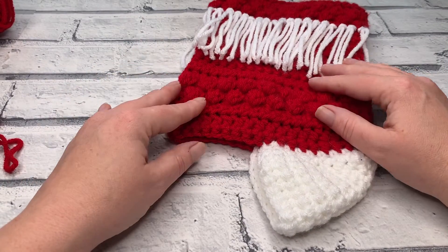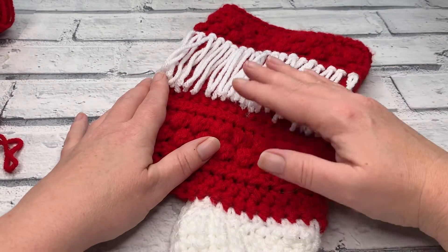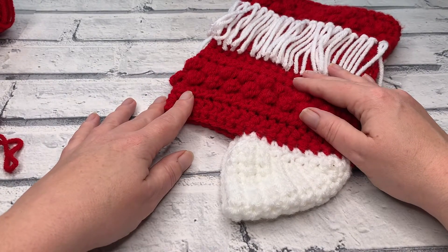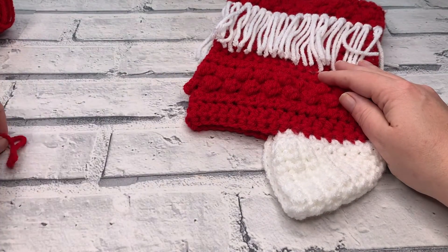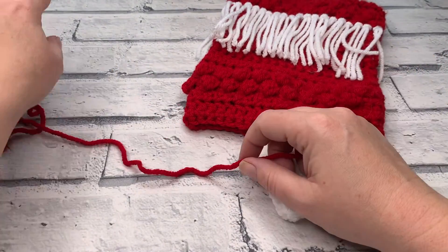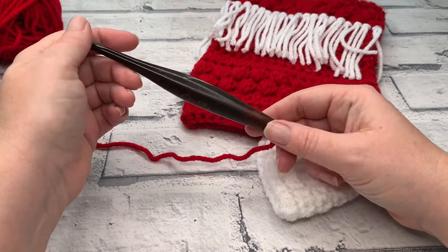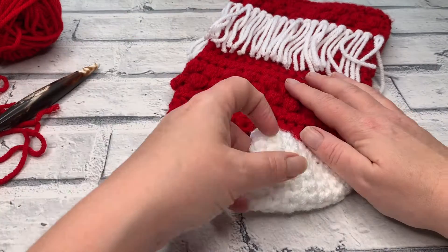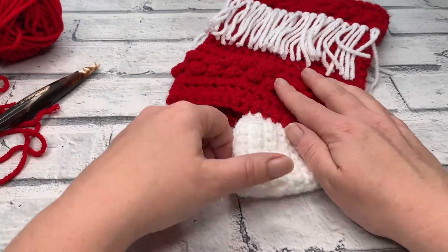As always, you can find the written pattern linked in the description box below along with all the materials you need. If you haven't already made parts one, two, or three, they're all linked in the Easy Christmas Patterns playlist in the description box too. For our foot section we're going back to our main colour — for me that's red — using Paintbox Yarns Simply Chunky in shade 314, continuing with our six millimetre crochet hook. Grab your stocking and materials because we're going to rejoin our yarn into our heel ready to work in turned rows to complete the foot section.